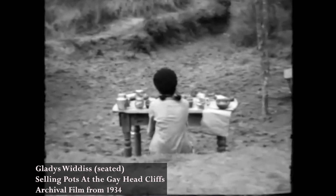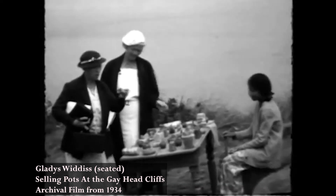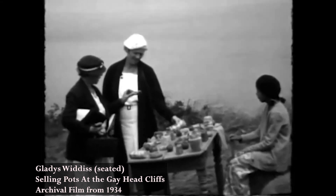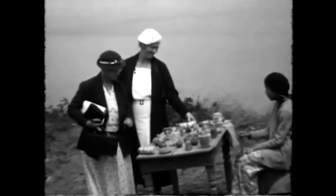And then afterwards, my other cousin and I used to go up to the lighthouse, and we used to sit near that and have an orange crate with our pottery on it, and sell it from that.